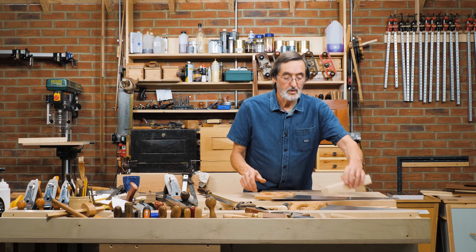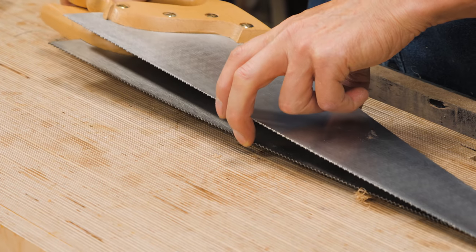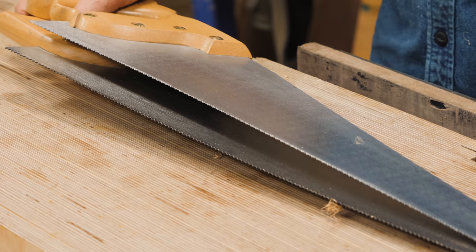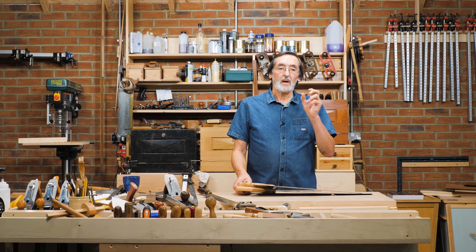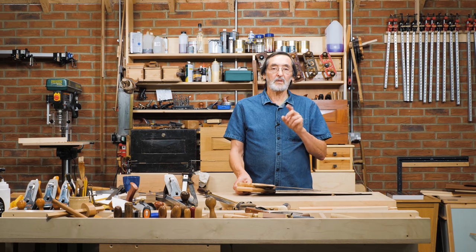So here I've got two saws. This is a rip saw and this is a cross-cut saw. The teeth are sharpened differently in this case, and that's to do with the number of teeth. When you get to around seven, six, or five teeth per inch, you sharpen those specifically for either a rip-cut or a cross-cut.